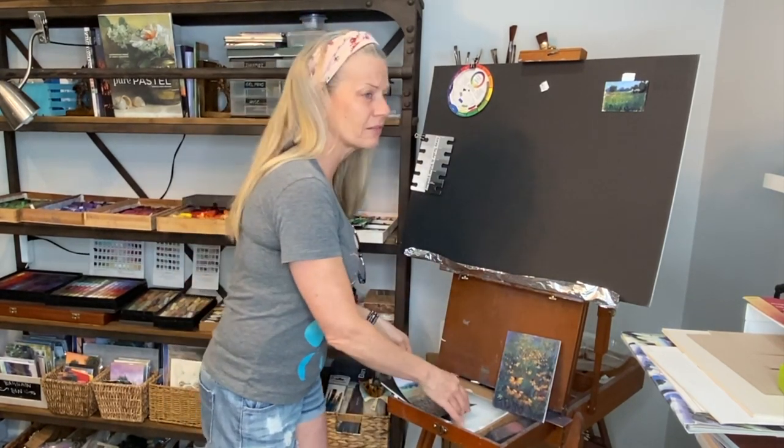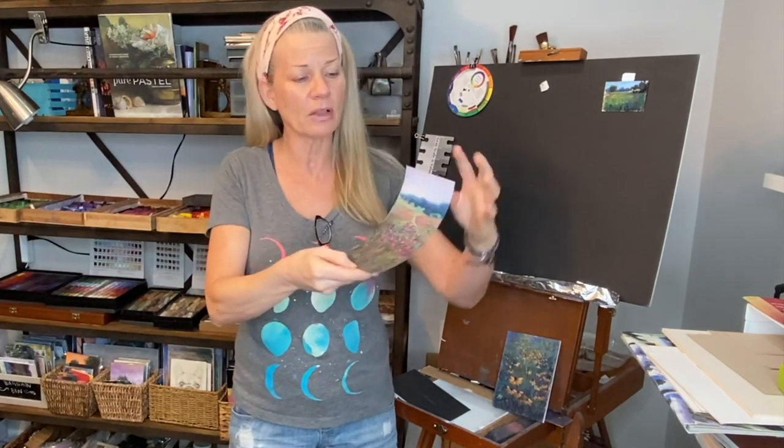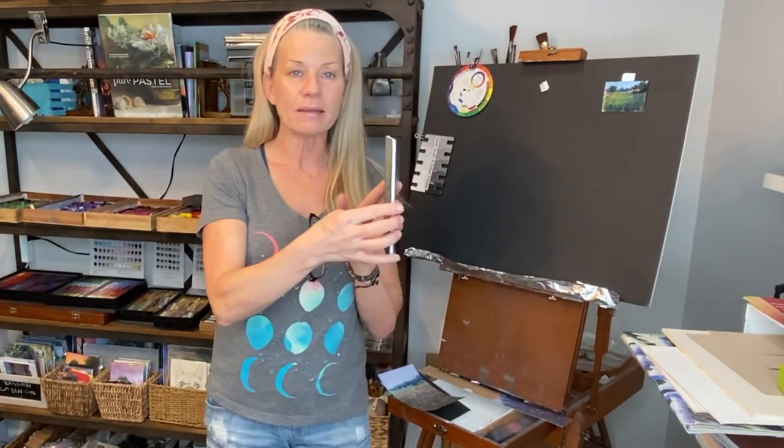Have you ever had a painting that you wanted to make a little more professional or a little more sturdy — maybe for shipping, showing, or selling to a client? Sometimes pastel papers are kind of fragile. I believe you could probably even do this with watercolor as well. This UART paper curls like this, and I don't really want to sell or market it this way.